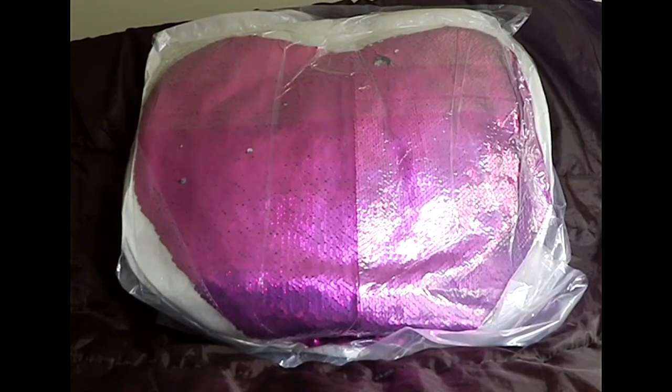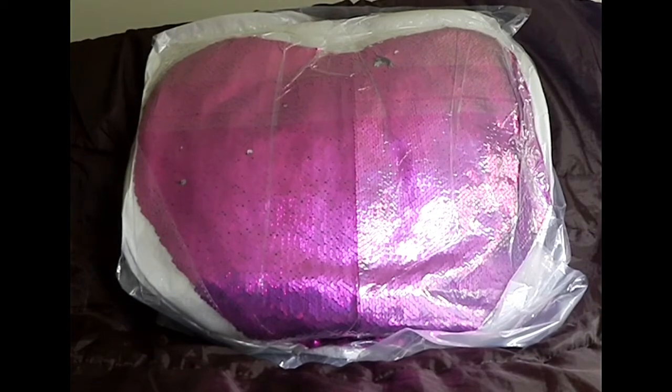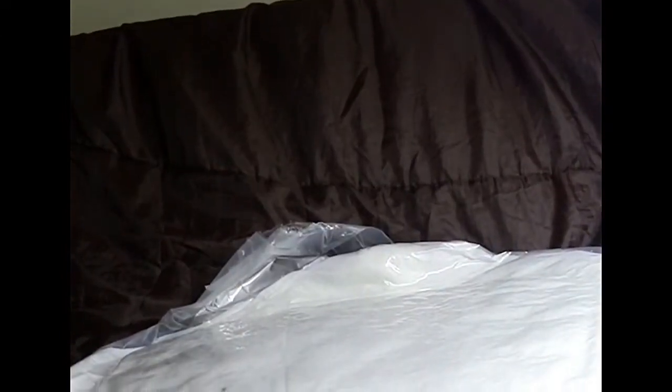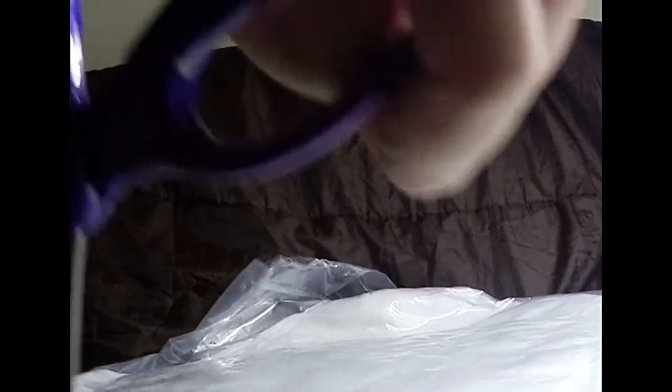Hey guys, you might be wondering what this is. It's very flat. It's a mermaid pillow but it's vacuum packed, so I'm going to open it up and it should pluff out for us. Let me just get a pair of scissors here and just be careful just to cut the — there it goes.